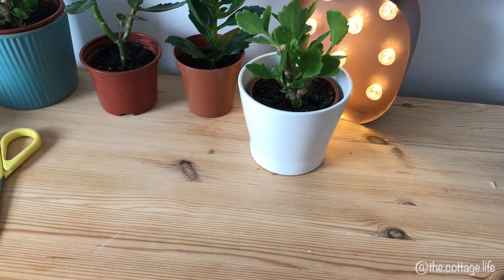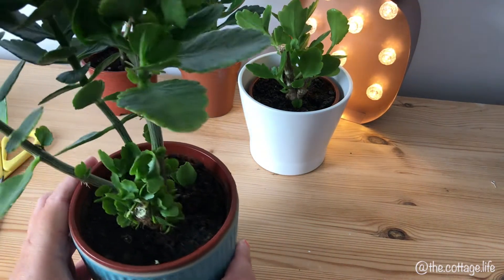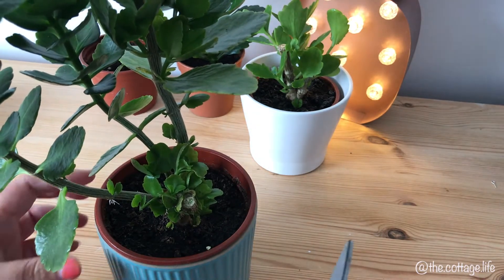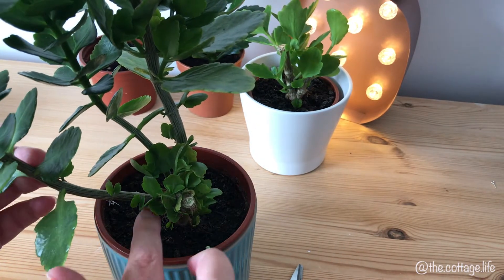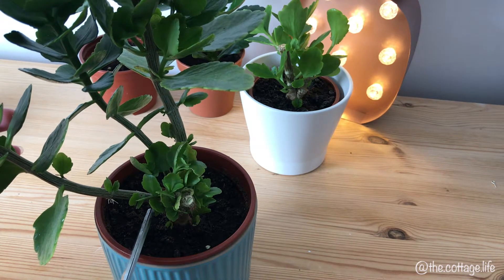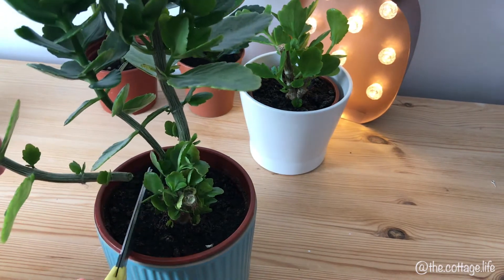Once you're set with your tub filled with soil, get your plant and try to work out where you want to cut it. As this stem was growing outwards, I decided to cut it from the bottom. Make sure you're not accidentally cutting through any of the leaves, and it's probably best if you have a pair of secateurs to hand, or at least sharp scissors, so you don't damage the plant when cutting it.